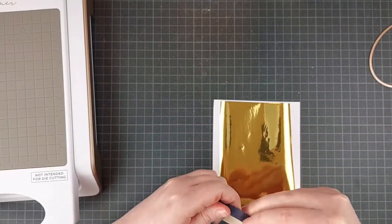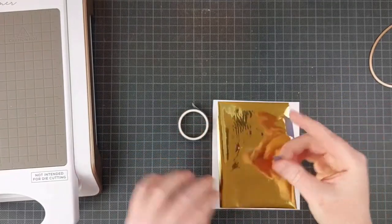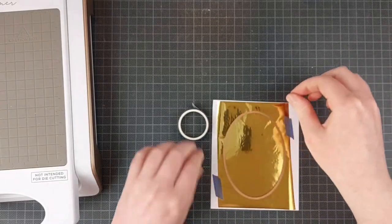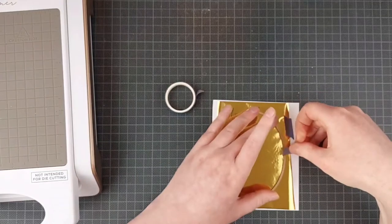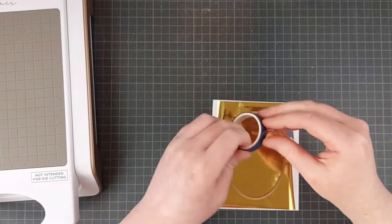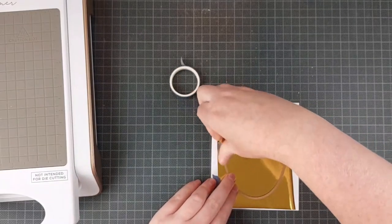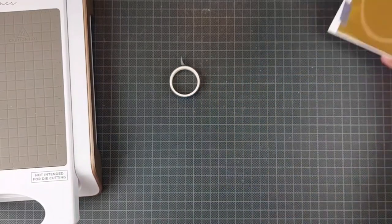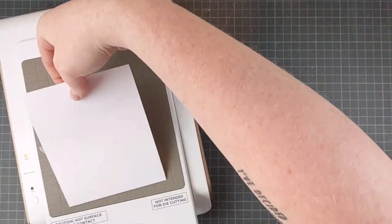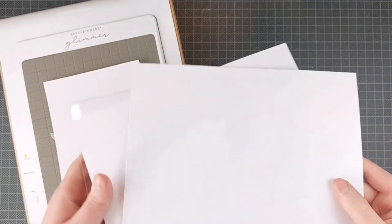And if you have a hot foiling machine, Spellbinders calls them essential and I would like to agree. I'm using some Spellbinders Glimmer Hot Foil in the gold color. I'm first foiling just a piece of white cardstock. I'm not worried about the placement because I'm just going to cut this oval out. There are matching dies available for these frames, I think. I don't have them, but I just trimmed around the edge for the white.